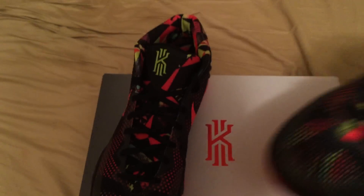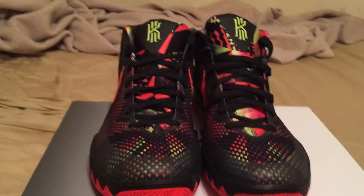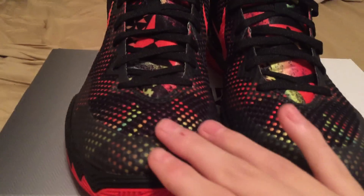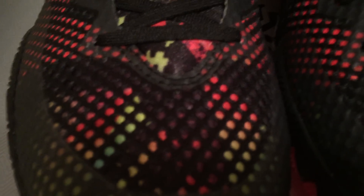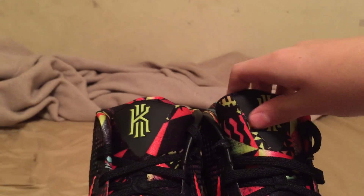Now let's get into it. These shoes have like a mesh upper on the top — see that — and they look really breathable. This tongue right here looks super comfortable; it doesn't look like it cuts into your sock or your ankle.